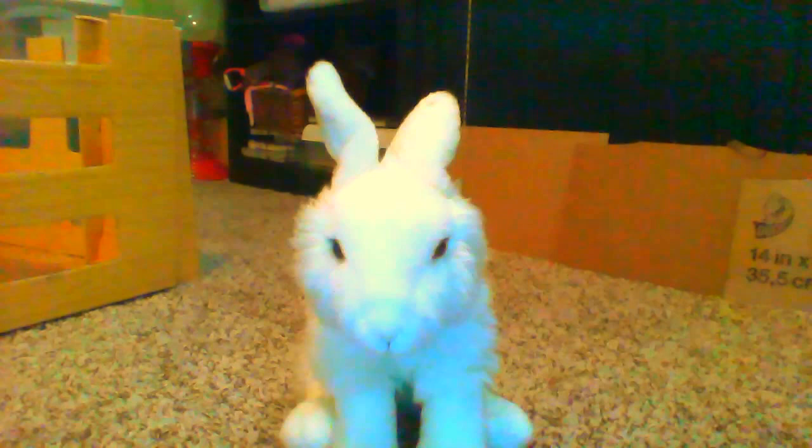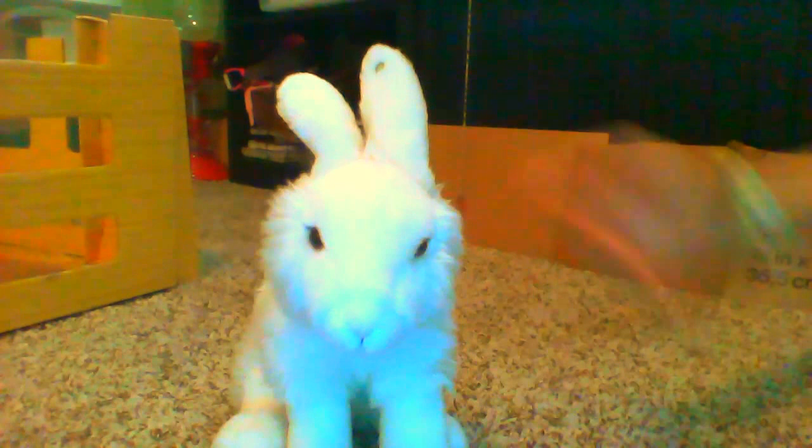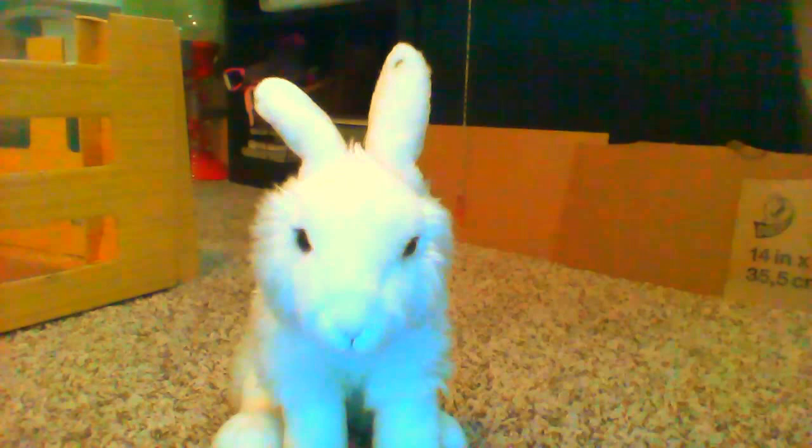This Webkinz is not recommended for bathing. It has curly fur if you bathe it and it's not soft anymore. Sadly, I did not know that at the time and well, she is unsoft. She is a little tough. I have to brush her every day. This Webkinz comes in the sitting down position and is very floppy, which I guess you would say a rabbit is a little floppy.